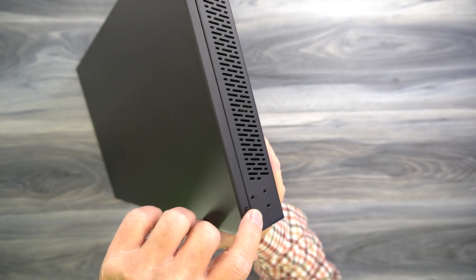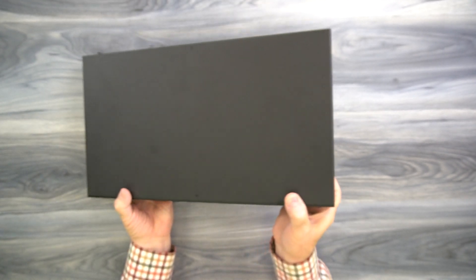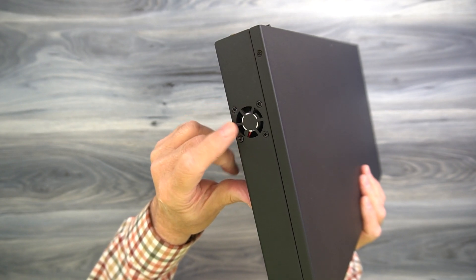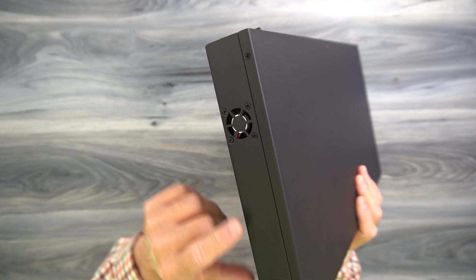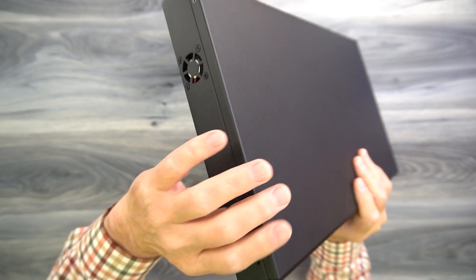You'll also find holes that can be used with the included bracketing kit to mount this unit in a rack or up off the ground and out of the way. On the other side of the cabinet, you'll find a single ventilation fan right there, and that helps with evacuating any heat by pulling air across the electronics. You'll also find more mounting holes for the other bracket.